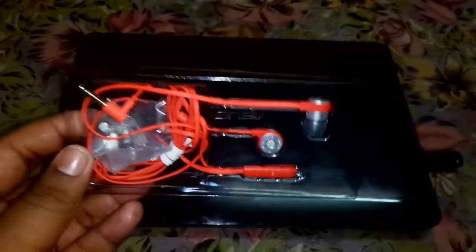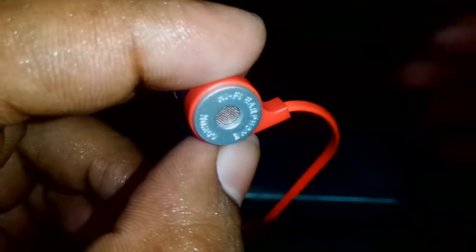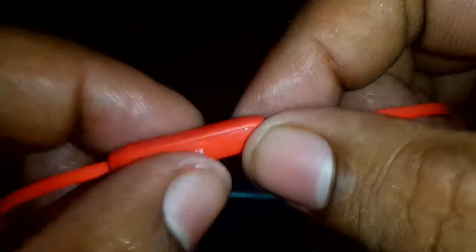Here is the headphone itself and you can see that they look just nice. We get some extra tips — two small and two large — and the medium tips are already installed. You can see that this headphone looks really great and the best thing about it is the cables. These are flat cables and they will not get tangled. There is also a mic. This is gold plated and it looks really nice.